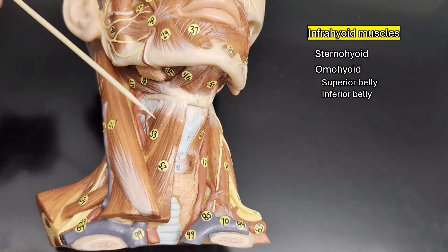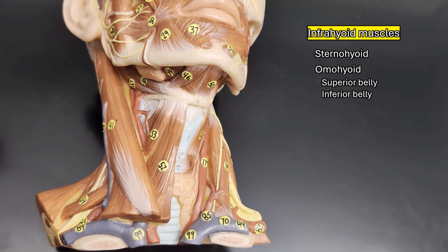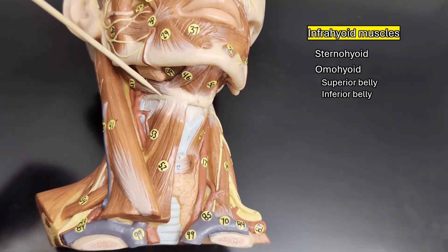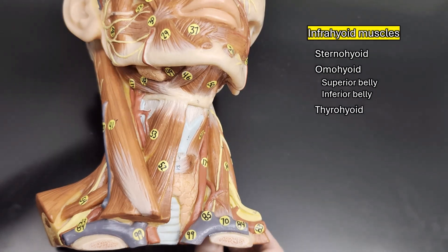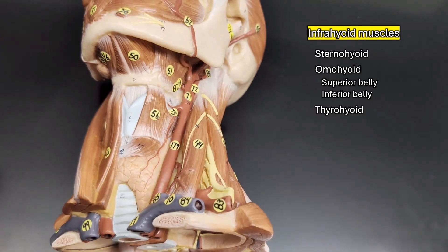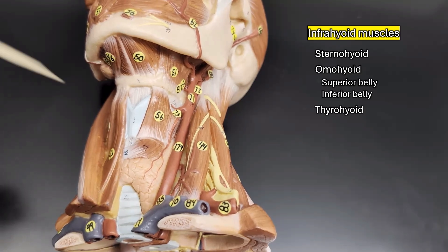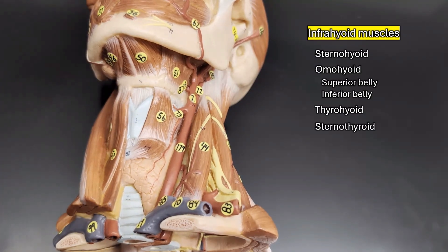Below that, we can see one of our deeper muscles peeking out. It goes from your hyoid to the thyroid cartilage of your voice box, and that is why it is called the thyrohyoid. We can see it a bit better on this side of the model where they peeled away the omohyoid. And last but not least — though it wasn't included on this model — going from the thyroid cartilage down to your sternum, you have the sternothyroid.